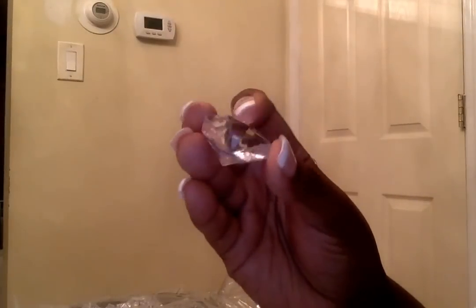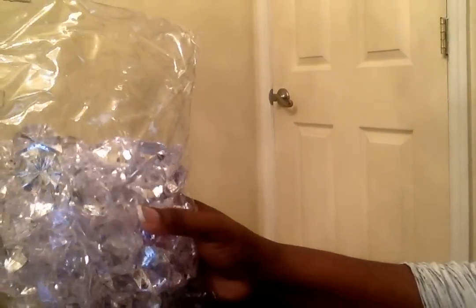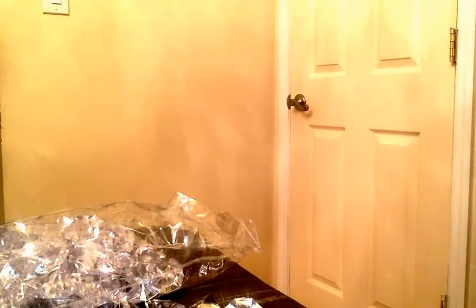I ordered these off of Amazon — they're little faux diamond crystals. They're a pretty large size and came in a pouch. I think there are 50 in here. I just love these — they're really pretty. They were $12.99.